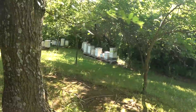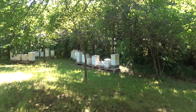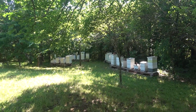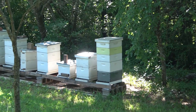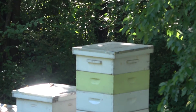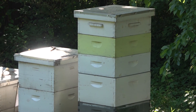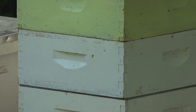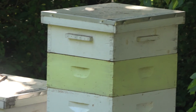The big honey producers are over here — these hives are the most established. This one here has two full boxes on the top. I put that one on and they probably won't put much in that bottom one. But there's 80 pounds of honey right there in those two boxes.